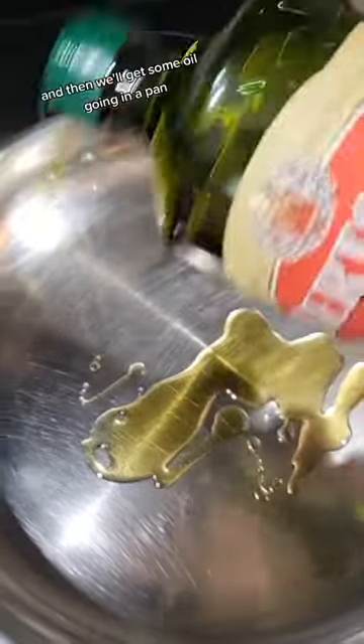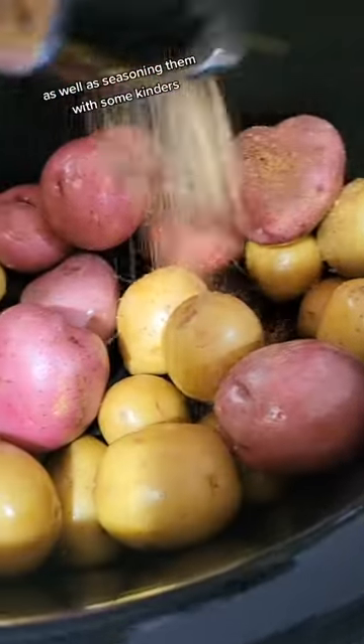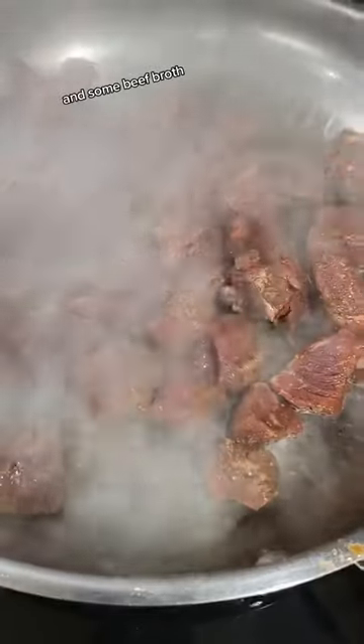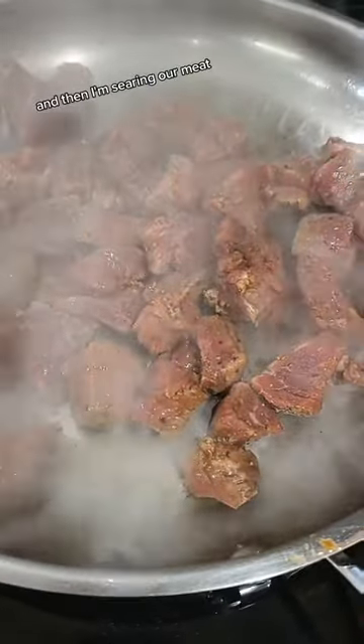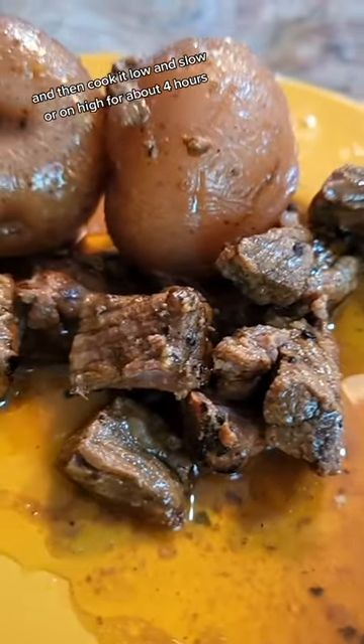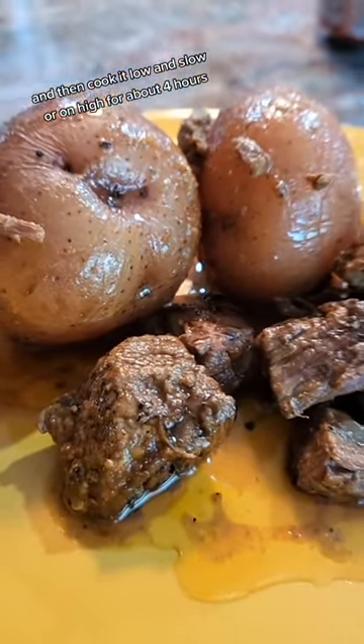Then we'll get some oil going in a pan. I'm adding some washed baby potatoes to the crock pot, seasoning them with some Kinder's — again, you can do whatever you'd like — and some beef broth. Then I'm searing our meat; this will help make it taste like steak, and it actually kind of already looks like steak. Then cook it low and slow, or on high for about 4 hours, and this is great.